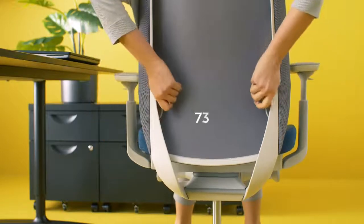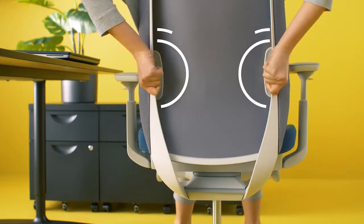Now, the low back. The lumbar part needs to be supported and adjusted.